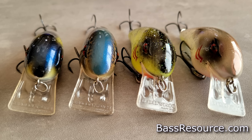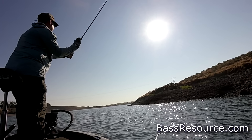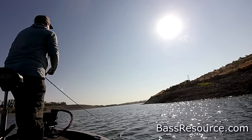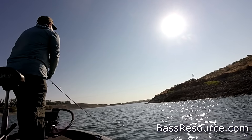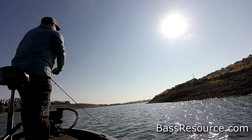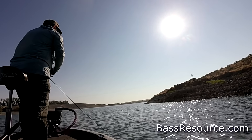The next bait is the squarebill crankbait. Squarebills work really well in the spring, but they work exceptionally well in September. The key thing with making them work in September is to downsize a bit. The baitfish are a little bit smaller this time of year, so a 1.5 squarebill probably won't do the trick — you want to move down to a 1.